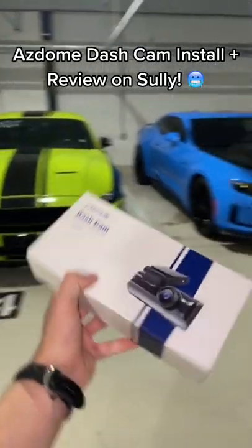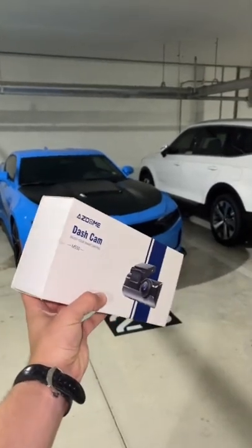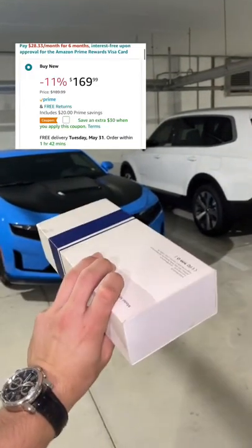Since Sally already has a dash cam, I said Sully needs one too. So today we're going to be installing and reviewing one from AZ Dome — I'm not sure if I pronounced that correctly.